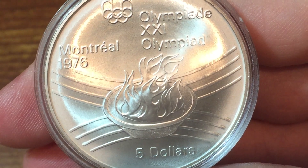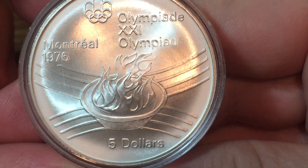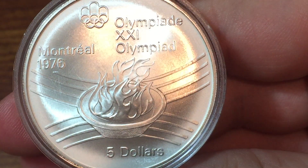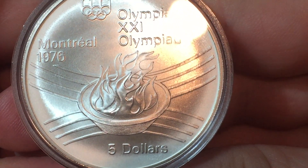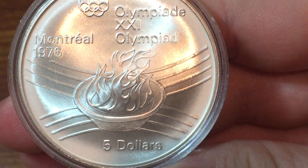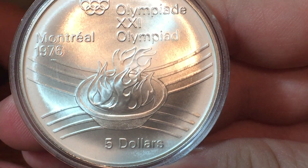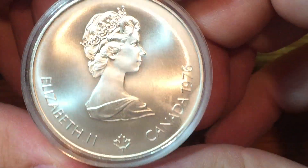This one is the first one I'm showing you, but I have four of these commemoratives from this Olympics that I'm going to be showing you in the next month or so. This one's a $5 silver piece, so it is sterling silver. It is encapsulated in a wonderful condition.